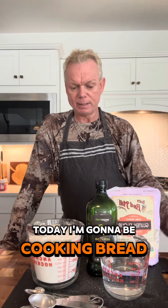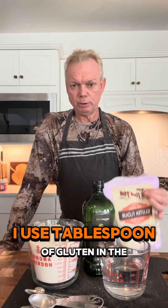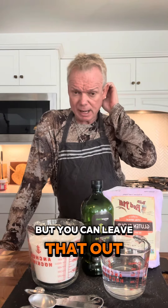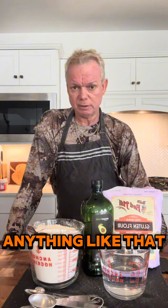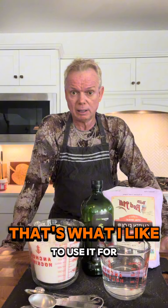Today I'm going to be cooking bread and I'm using a bread machine. I use a tablespoon of gluten in the recipe, but you can leave that out if you happen to be allergic to anything like that. It's no big deal — it just makes it fluffier. That's what I like to use it for.